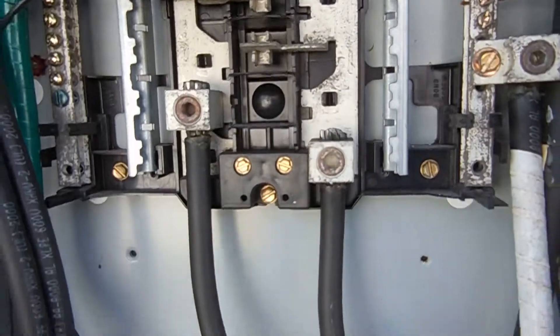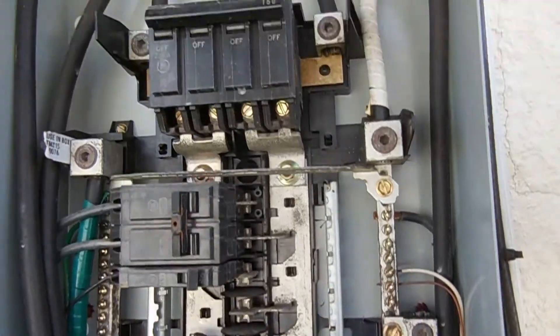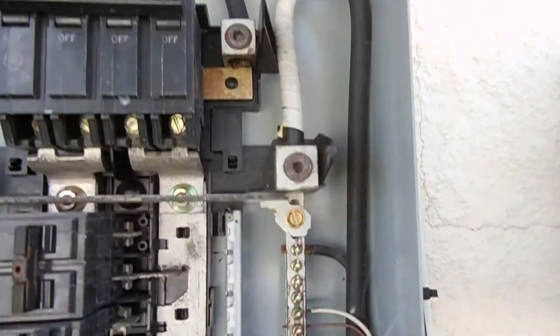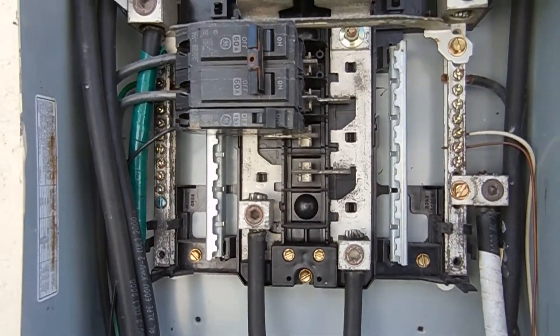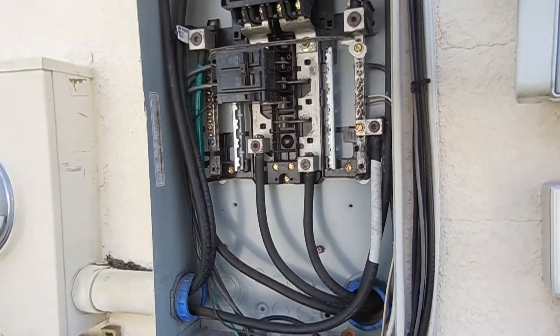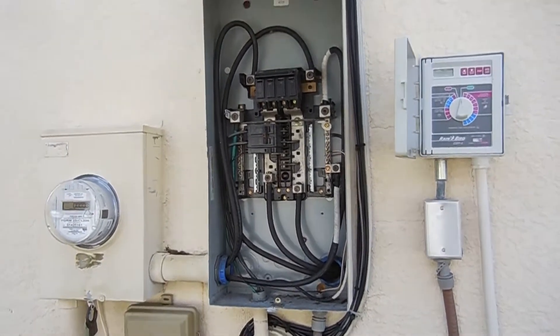The wires seem to be in good condition and intact. There's a little bit of corrosion on the connections here and there, but very minimal — an electrician could probably clean this up in no time at all. Overall the installation looks good, the wires look correct, so the main panel is in good condition and the components inside are in fair condition.